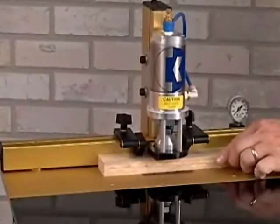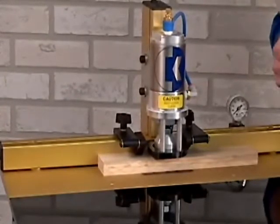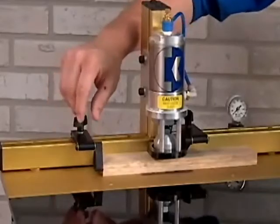Thereby swinging it out of the way. This is great for panel drilling applications. To adjust the position of the stop, simply loosen the knob and slide it across the track. You can add additional stops to the track for added positioning versatility.